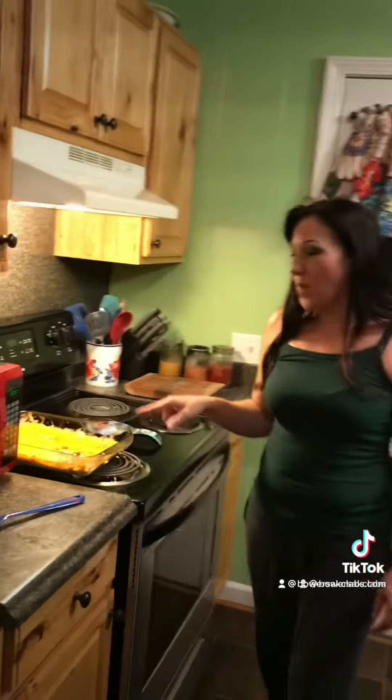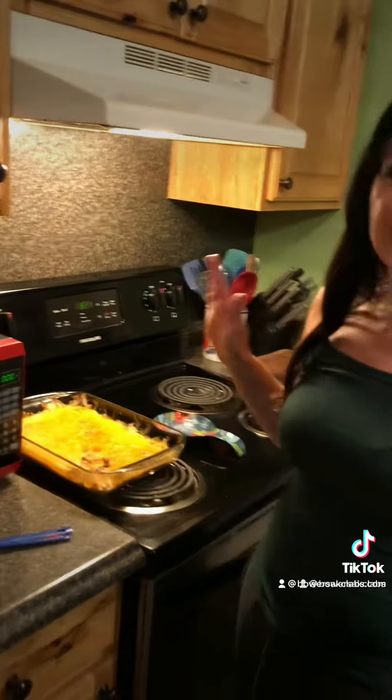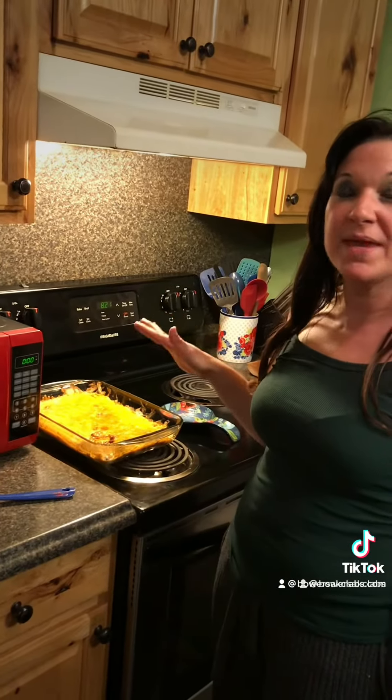All I did was get cream cheese and put a layer of cream cheese down. Get the homemade chili with beans or without beans and put that on top. Then put some cilantro salsa on top of that and season it with a little bit of Italian seasoning and garlic and mix it all in.